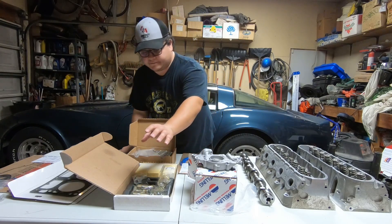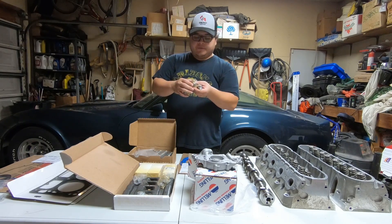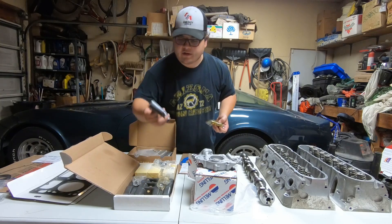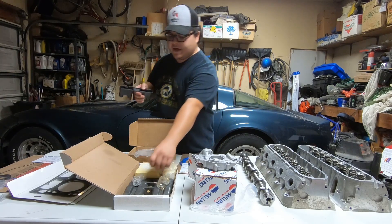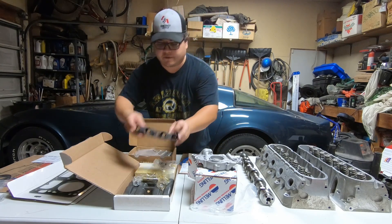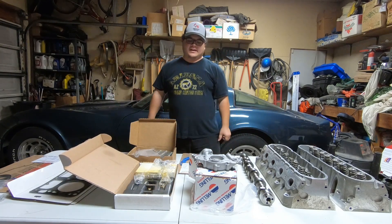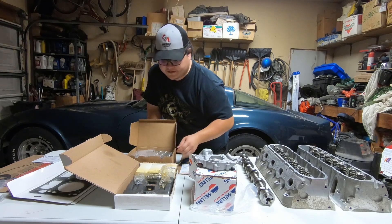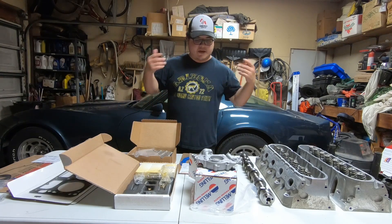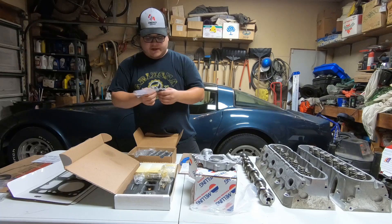After the oil pump, we've got our lifters. I ordered a set of factory LS7 lifters — they're roller lifters — and I also got the trays, which might actually be LS2 trays. They're supposed to be stronger and stiffer than the factory ones, so when you're doing your lifters it's a good idea to do the trays anyway. They're about $4 for a set. I went with the LS7 stuff because it's cheaper through Summit Racing.